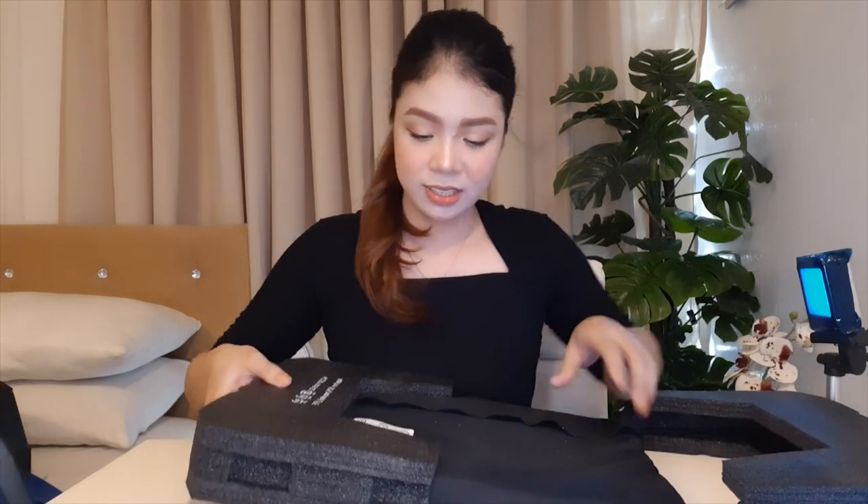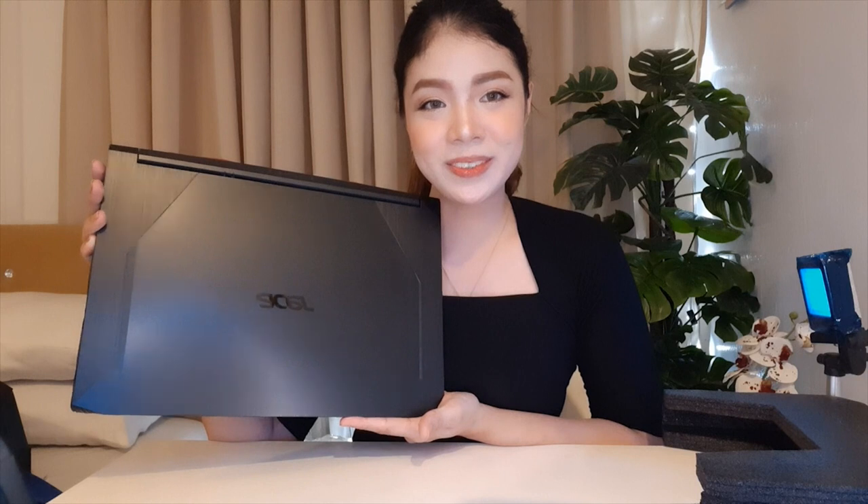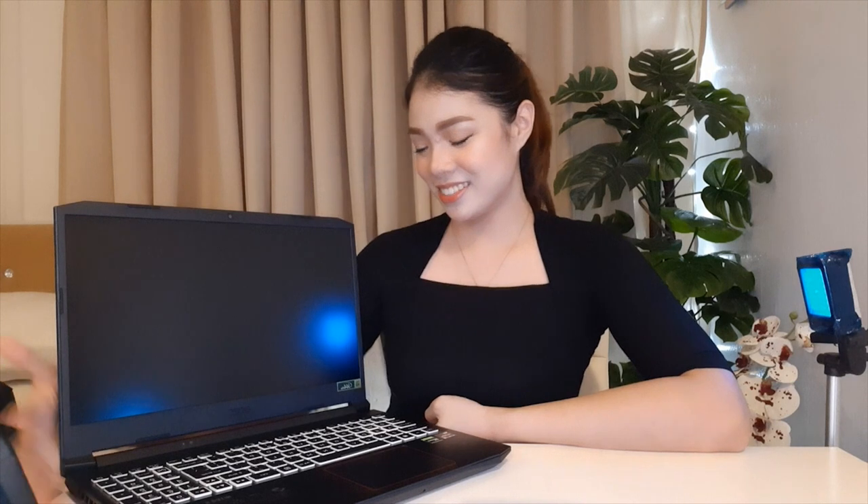And now, here is the actual laptop itself — let me remove the wrapping. Wow, it's so nice! At the store you can't really appreciate it much because they all look similar on display, but now that it's here, the design is really beautiful. I really like it.